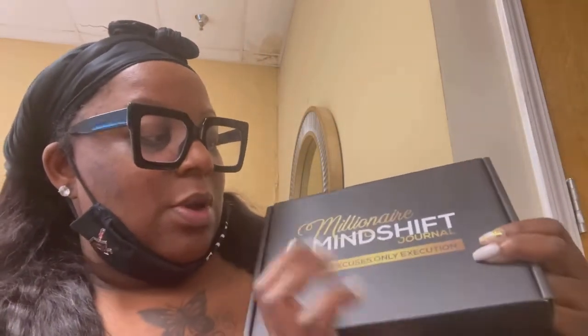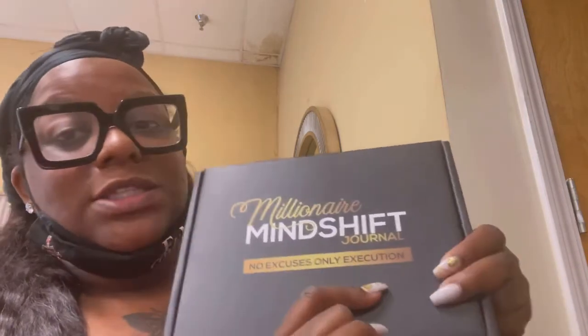I already opened it but put it back because I wanted to do this review. So let me take it out. The first thing you get is this box. The packaging was awesome — it says 'Millionaire Mind Shift Journal: No Excuses, Only Execution.' I love this. I was excited to see what the journal was about. The packaging was like, okay sis, shout out to you.